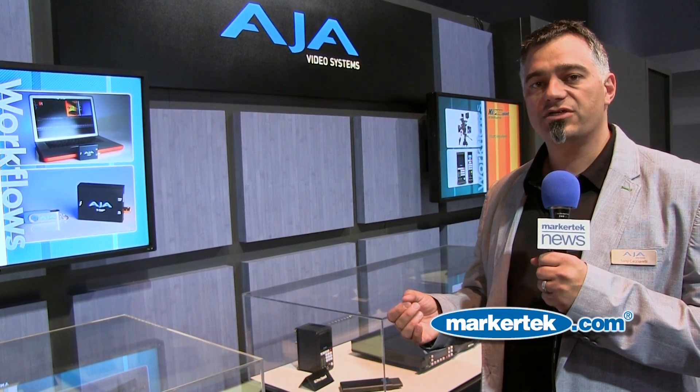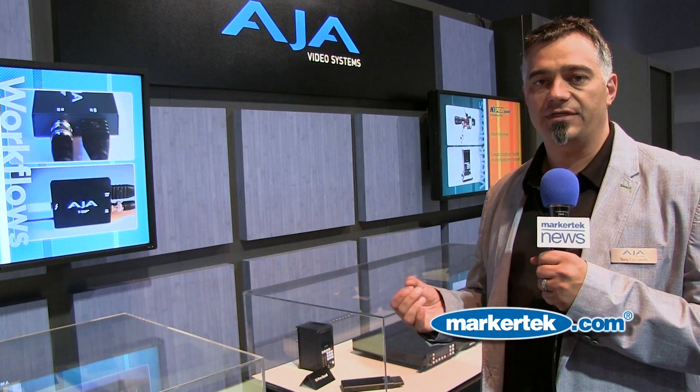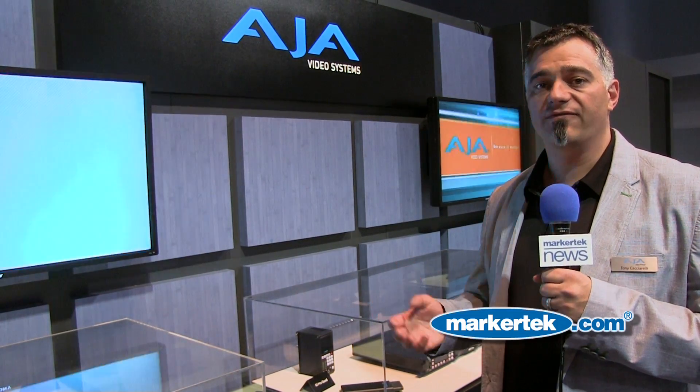It has all the connections that you would expect from a VTR. You can plug it right in — it uses the same cabling, AES audio, RS-422 control. So it really is a file-based deck replacement. A very powerful product and I think it's going to be really popular with a lot of folks in facilities.